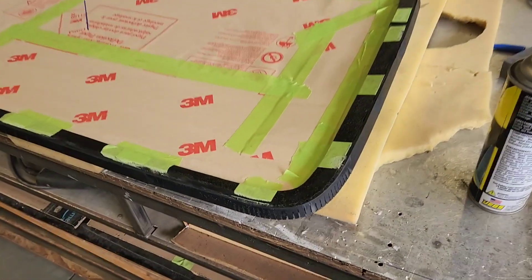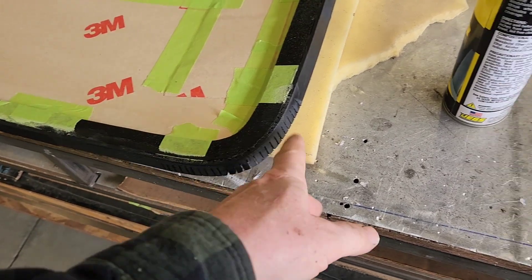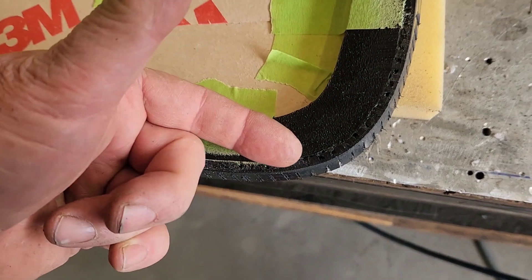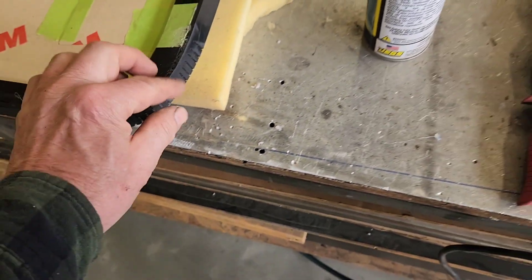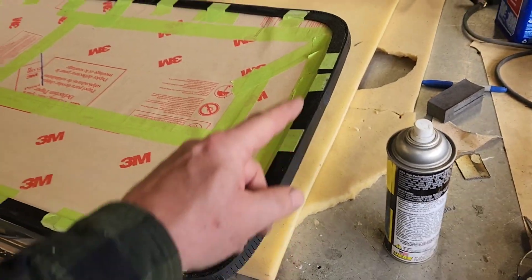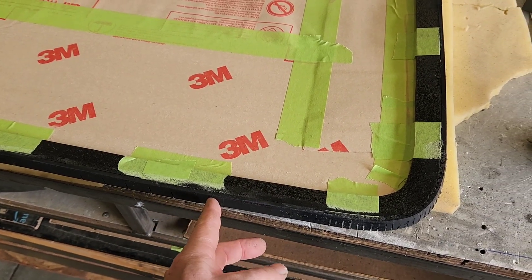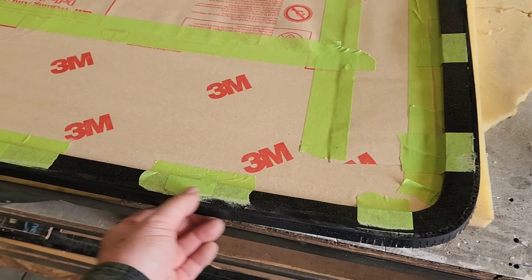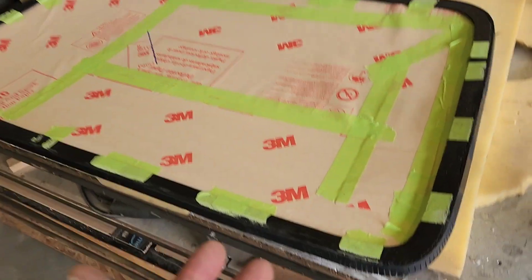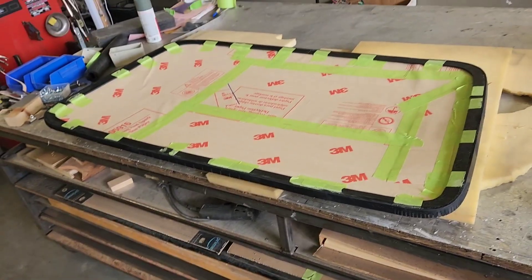That took a little while - I had to do a lot of relief cutting, both vertically and across this area, in order to get this to wrap around the corner correctly. But this is all filled in all the way around. This is three-sixteenths plus the sixteenth of the rubber that's against the glass, so that should be a quarter inch spacing all the way around. Now that I have all that done, I can start working on the actual window bed itself.